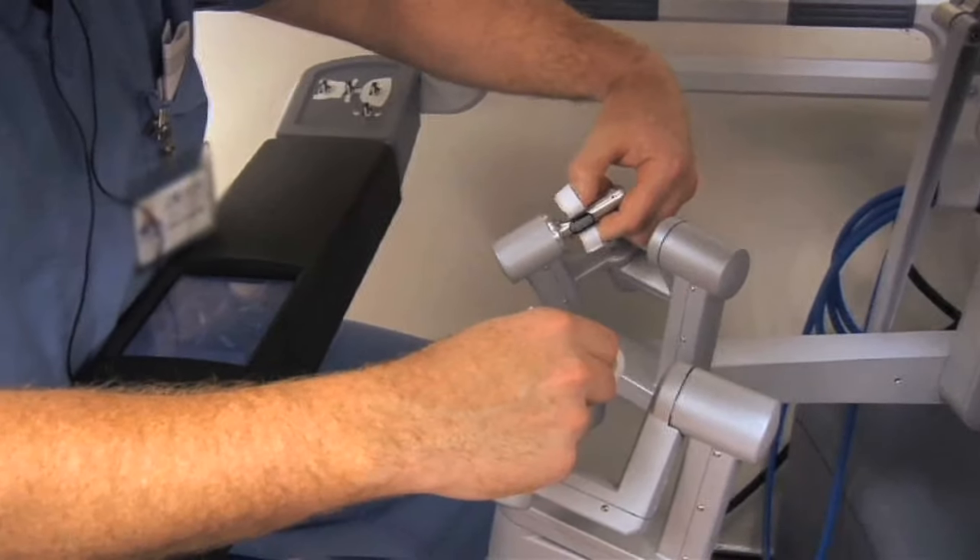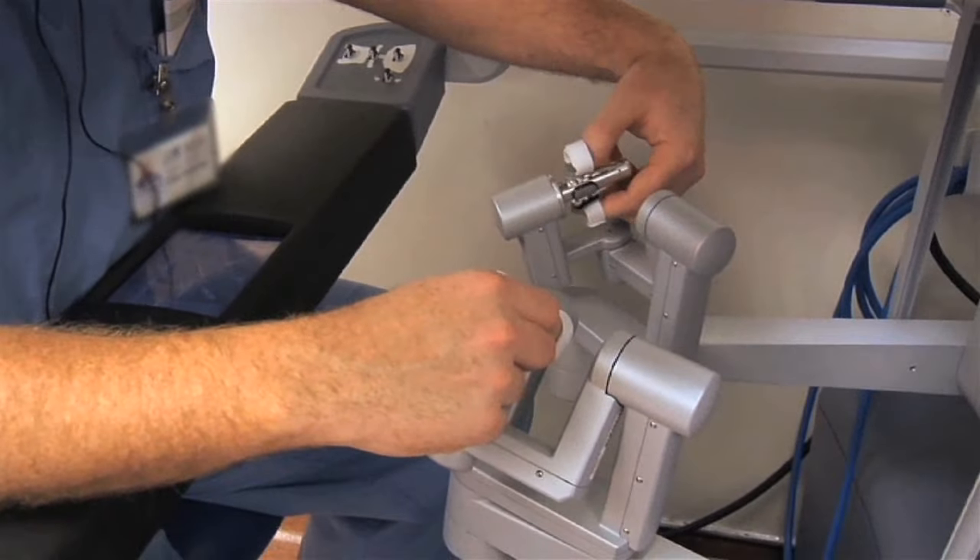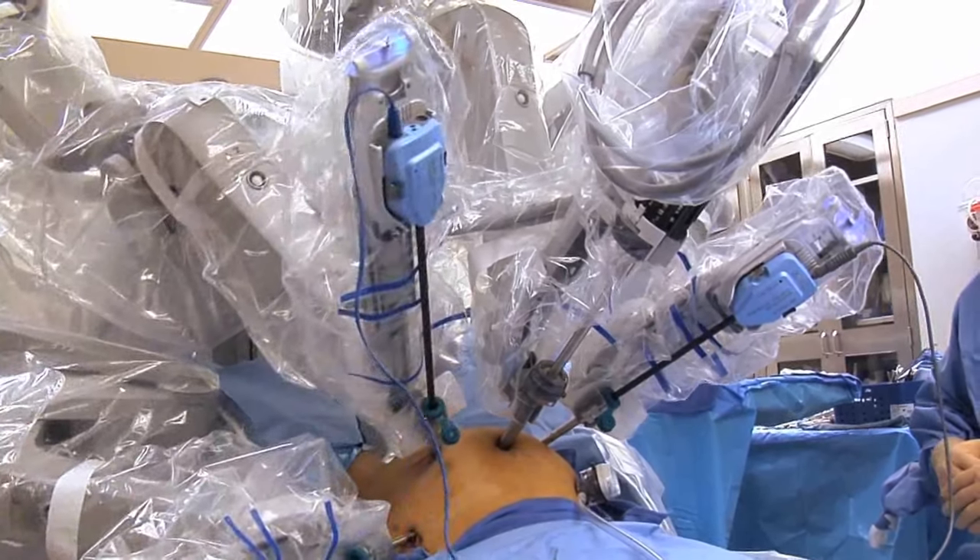One thing that's unique to robotic colon surgery specifically is you need to get the specimen out somehow. That involves a small incision that's usually only about one to two inches in length, placed either around the belly button or down in the area where a C-section incision might be. What's special about robotic surgery is that even compared to laparoscopic surgery, that incision is much smaller than it would be otherwise.